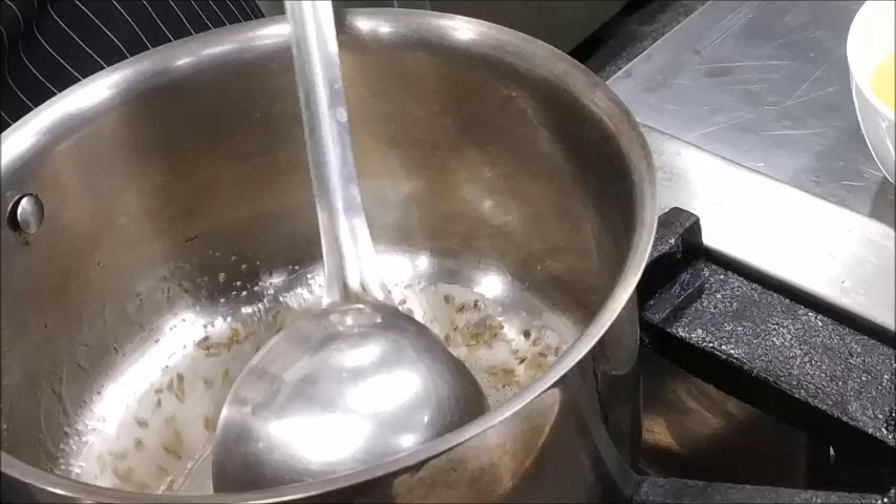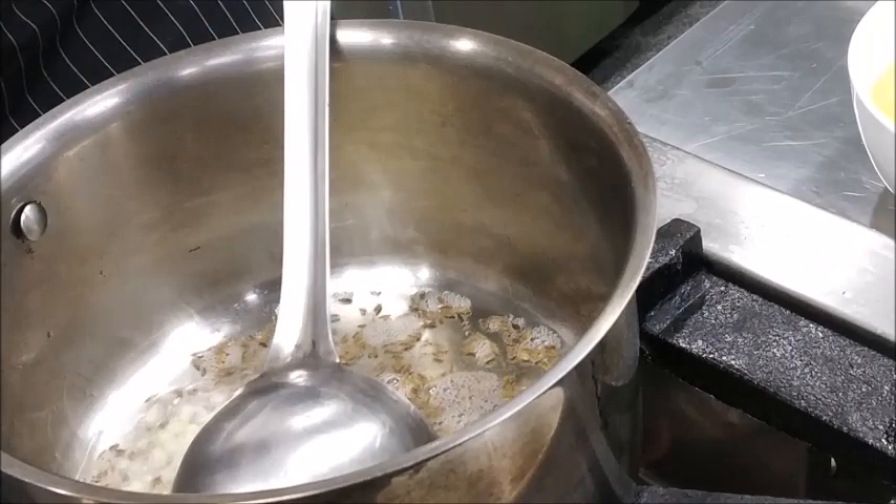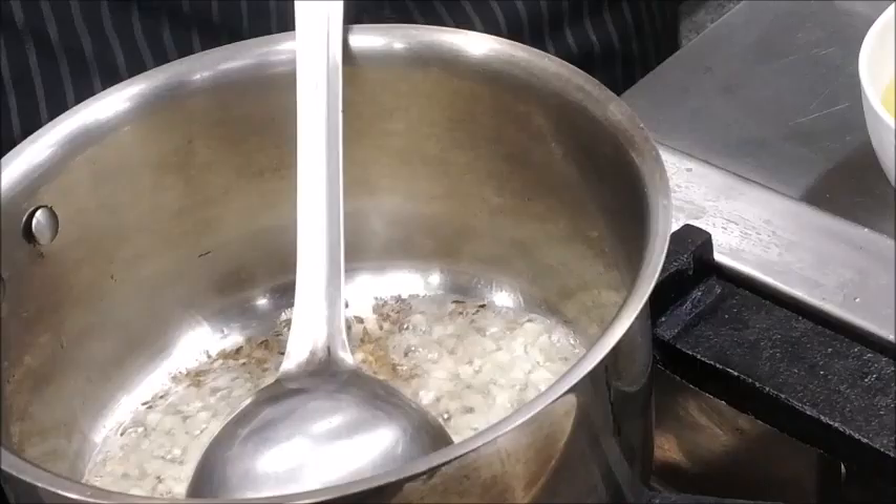Now we will add Chopped Garlic and cook it until it changes its color.